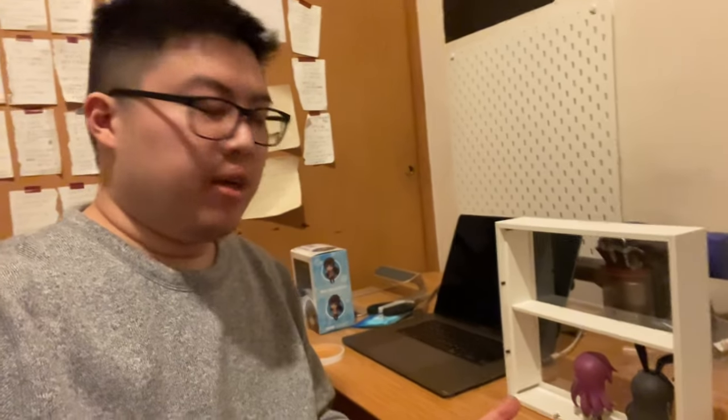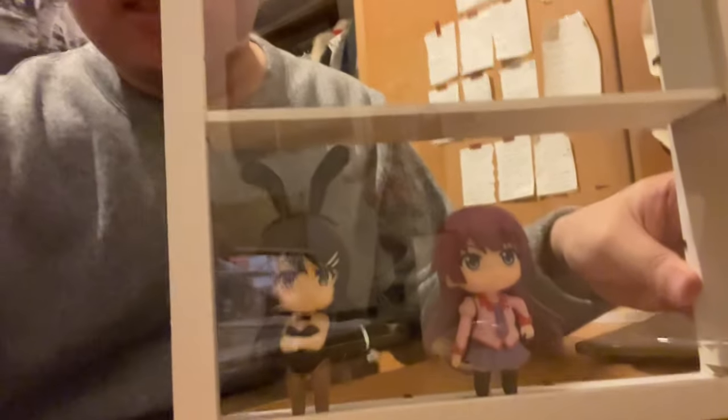This is a quick video on how to turn the IKEA SUNNAHED picture frame into a Nendoroid display. When you get the SUNNAHED picture frame, you will receive one of these frame pieces.